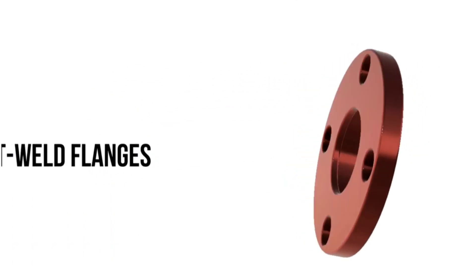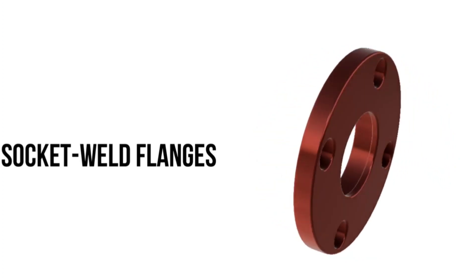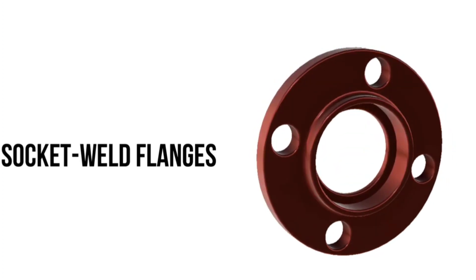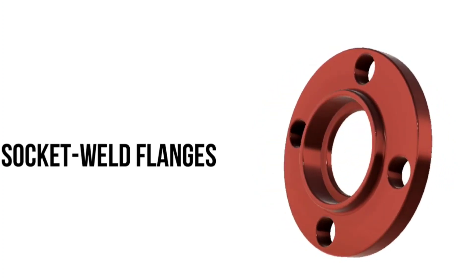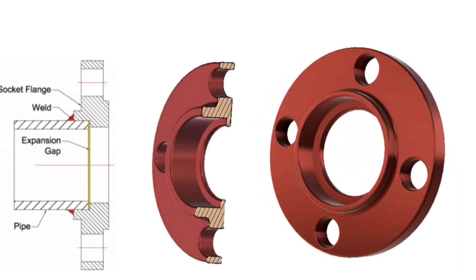The next flange type is socket weld flanges. Socket weld flanges have a female socket in which the pipe is fitted. They are typically used on smaller size pipes and only suitable for low-temperature applications. There is a small pocket after the pipe to accommodate thermal expansion, which can stagnate fluid and cause corrosion if the fluid is highly corrosive. Socket weld flanges are welded only on the outside of the pipe.